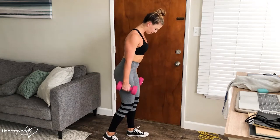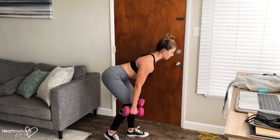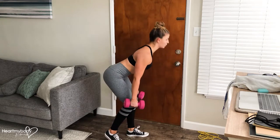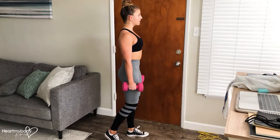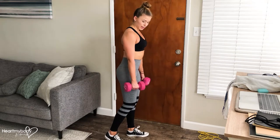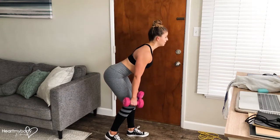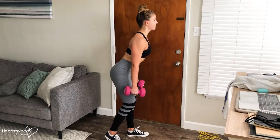From the side, it'll look like this. As always with a deadlift, if you feel that you can't keep good form going all the way down to your hands about mid-shin, only go as low as you feel comfortable going. If that's to your knees to start, that's fine.